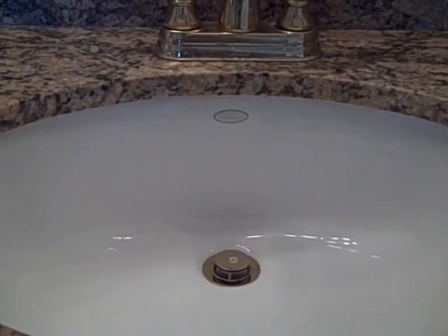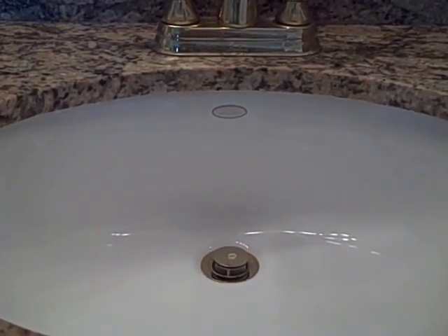I do really highly recommend Granite Shield if you're a working person and don't have time to clean.